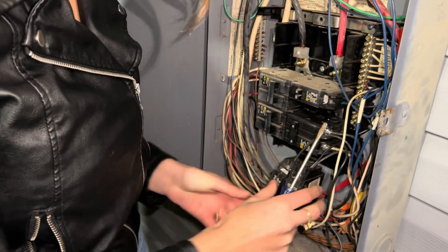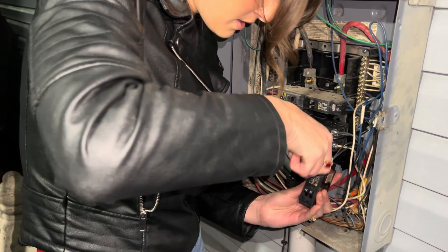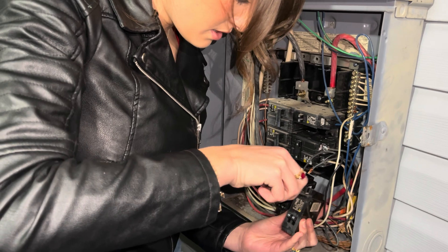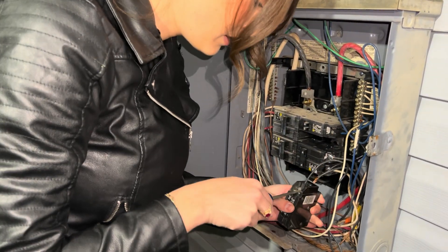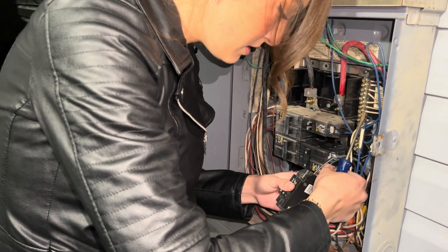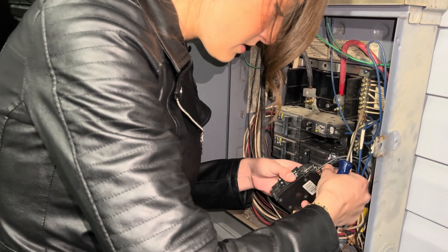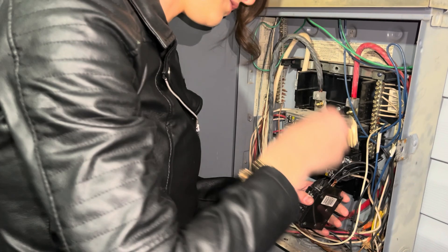Nice, nice, perfect. Second set of wires — just like that, and we are free, we are free. Perfecto! Step them in. This is gonna need a little finesse — give them a little finesse.